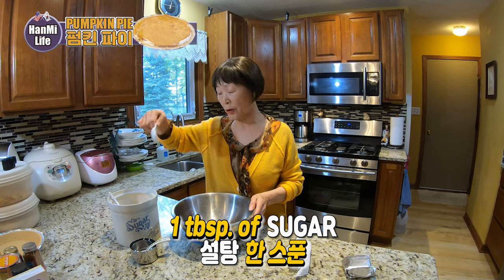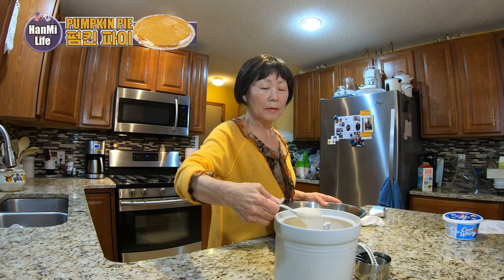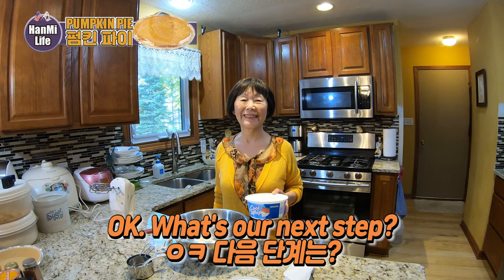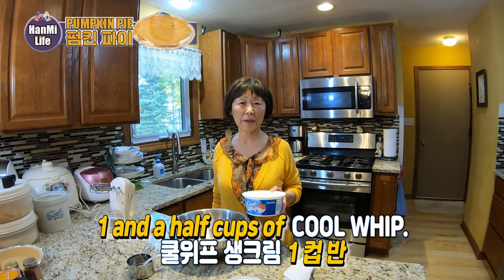One tablespoon of sugar. And then one and a half cups of pumpkin puree.